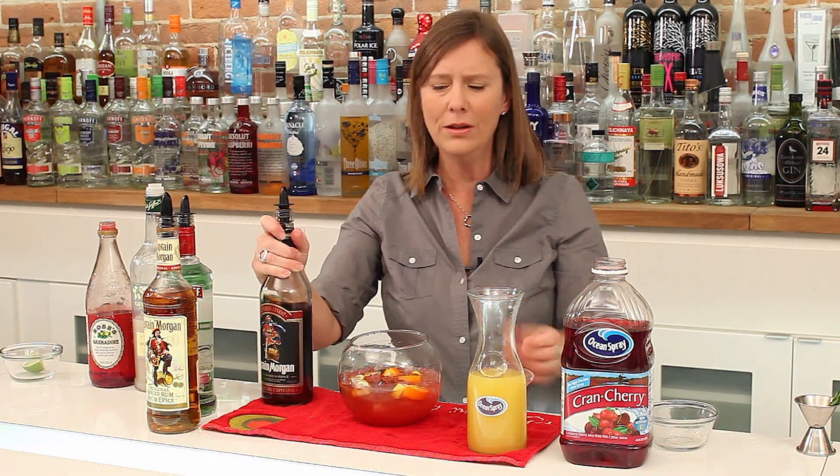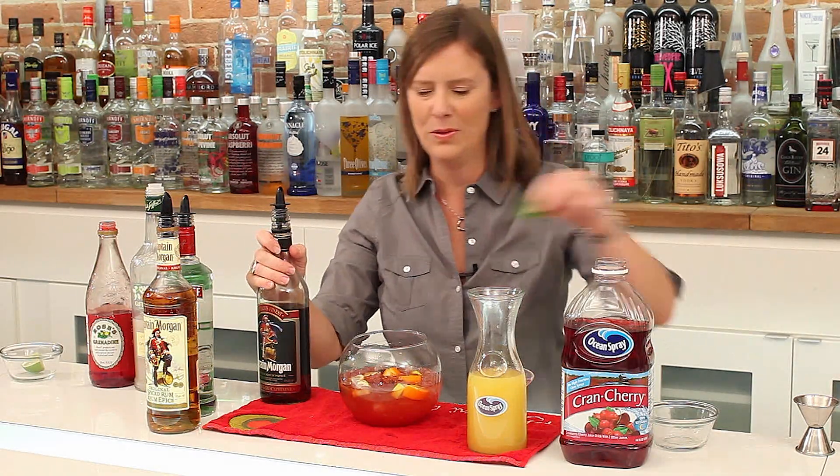Now we can serve this with a ladle into small glasses, or we can just serve it with a bunch of long straws, garnished with a bit of mint. Here's your cherry scorpion bowl.